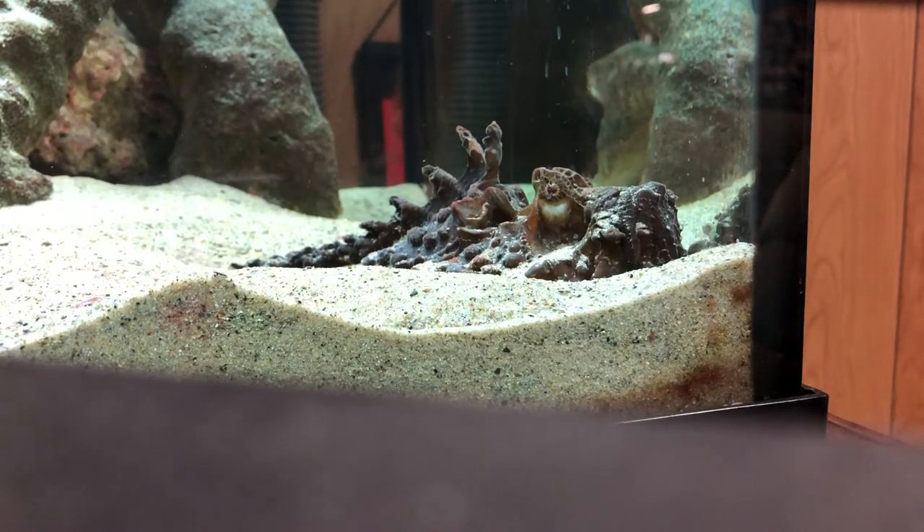As for tank mates, I do have a shark and two eels in this tank. The reason is that anything the same size or smaller will get eaten by these guys. That's why I have larger tank mates — so they won't think about attacking them and the tank mates won't attack them either. You do have to avoid having large sharks, large puffers, or triggers, as puffers and triggers like to bite corals and live rock. Since these guys stay still, puffers and triggers think they are rocks and will bite them, which could cause problems.